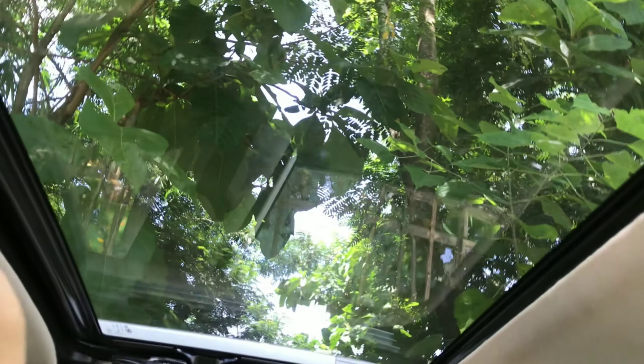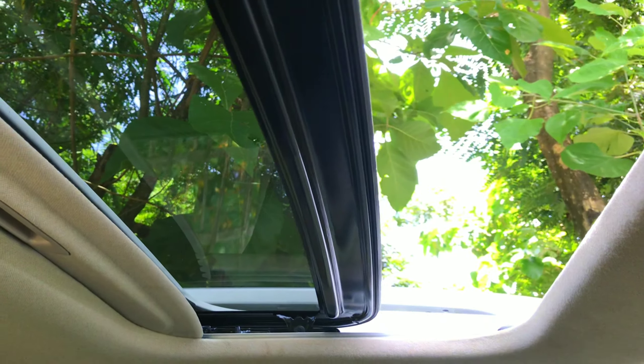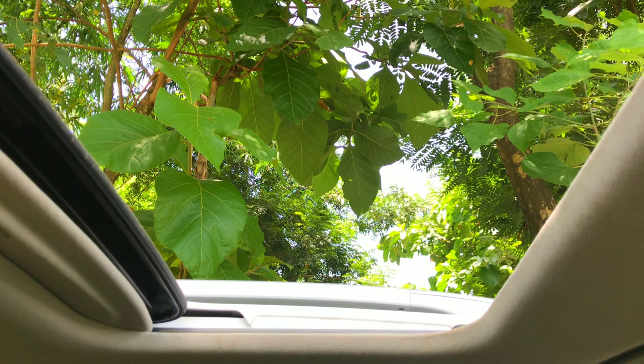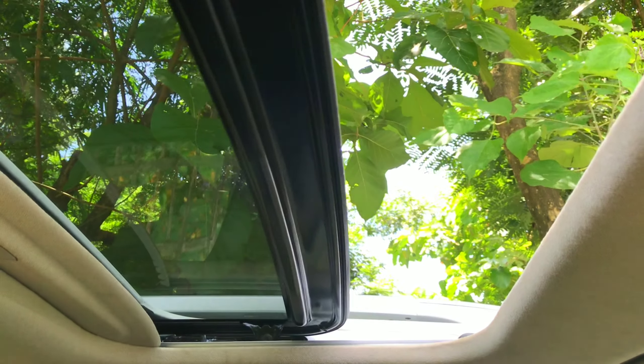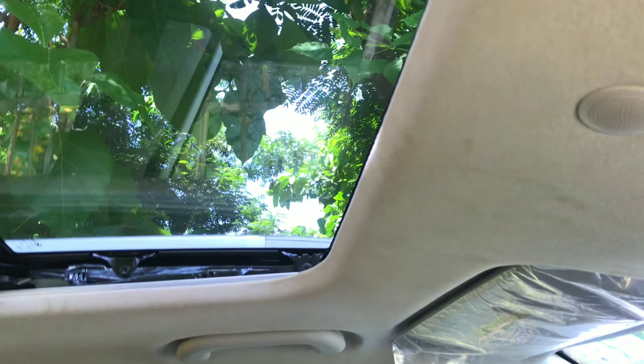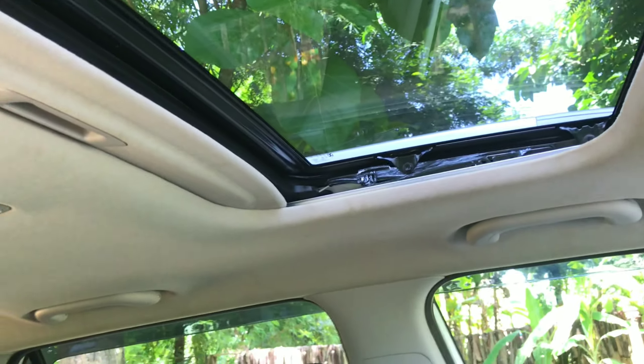Let me show you the sunroof and open it. You have one-touch opening — this feature is amazing, seriously. And you can also tilt the sunroof by pressing this button. There is also a mic for calls.